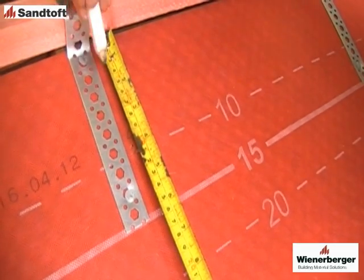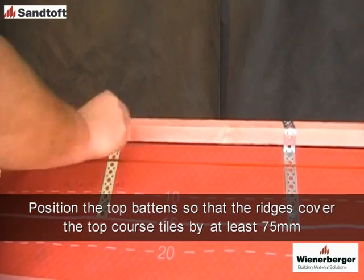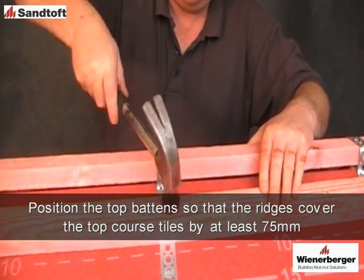At the ridge, position the top tiling battens around 40mm from the apex, making sure there is room for the tile nibs and also that the ridges cover the tiles by at least 75mm.